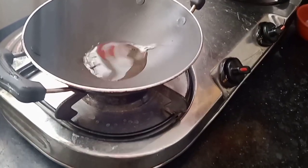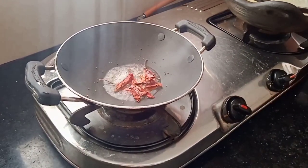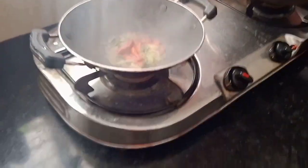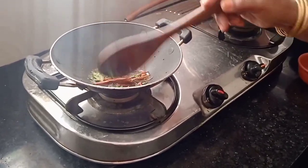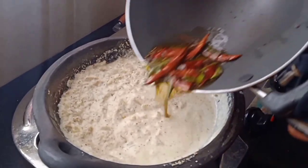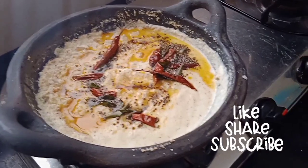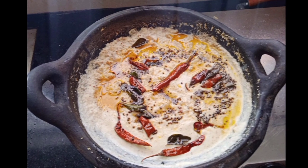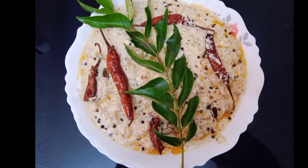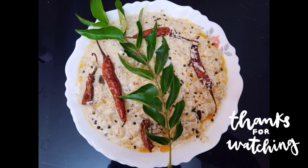I am going to make a plate with a cup of tea. I hope you enjoyed this video. Try and support the comments. I hope you enjoyed this video. Bye!